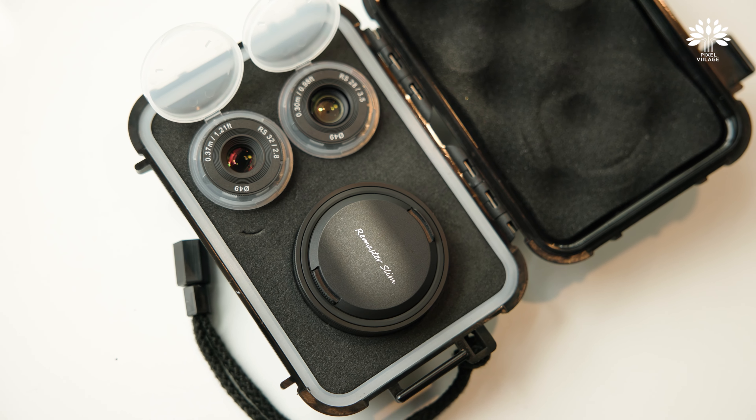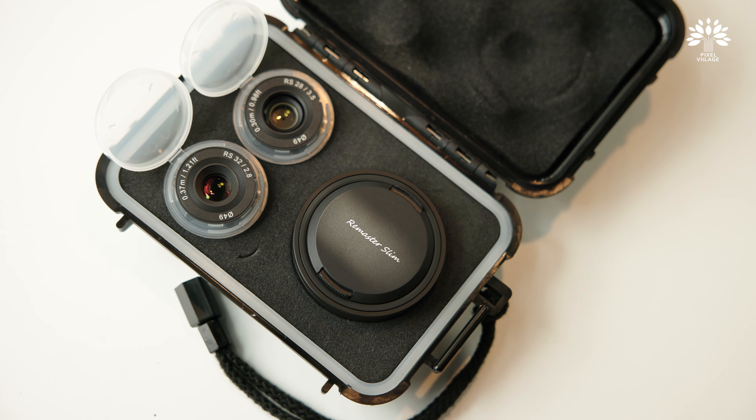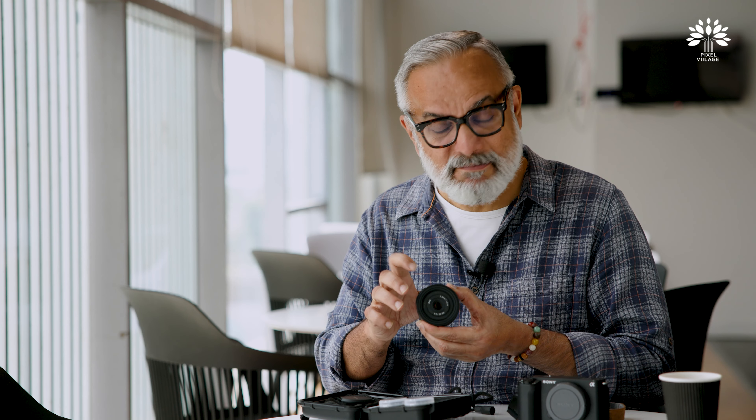You can do it with even your latest camera. Currently this is available for Sony E-mount and it's a full-frame lens. When lens brands are trying to create more and more advanced lenses for higher resolution, this one has actually tried to go the other way — creating this fun lens called the Remaster Slim. It's some form of plastic, so don't drop it.